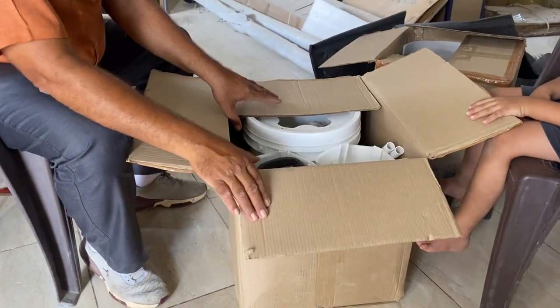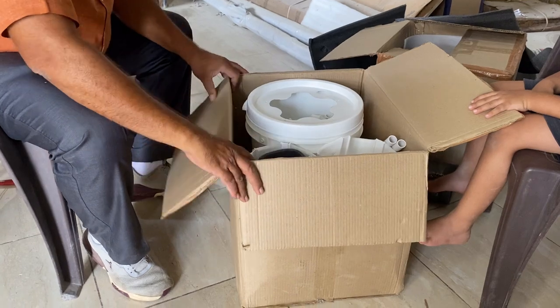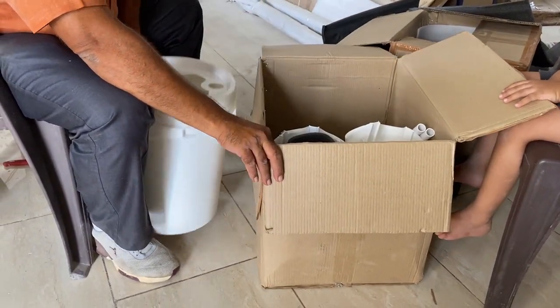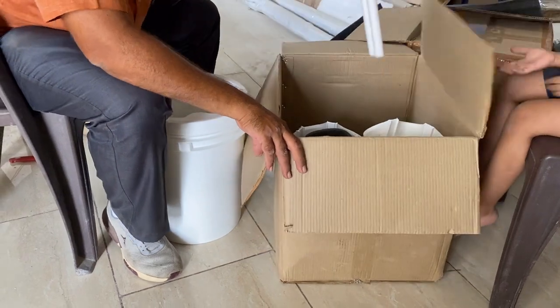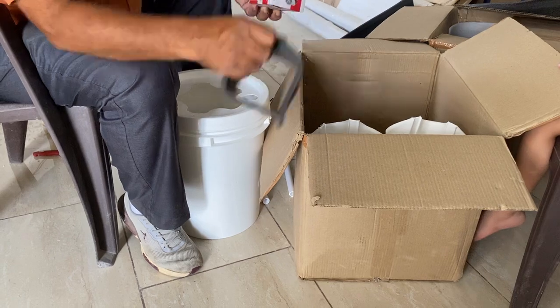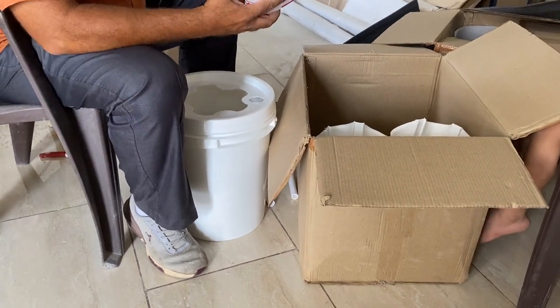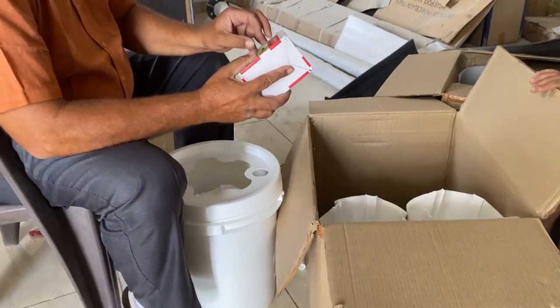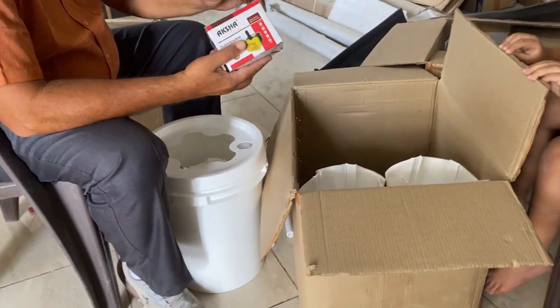So this is the box we received. Inside we have one bucket, and with that bucket we have got some pipes. We also have a motor to operate and circulate the water — this is an 18-watt motor.